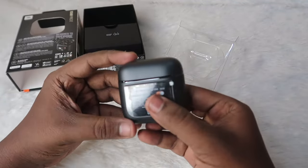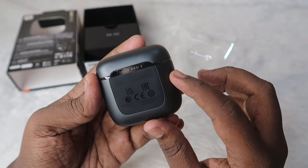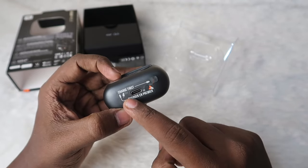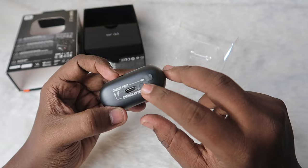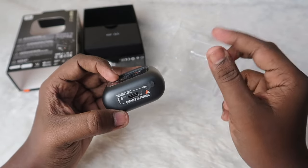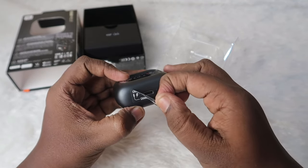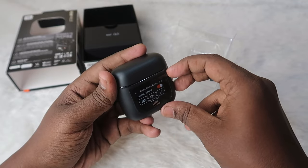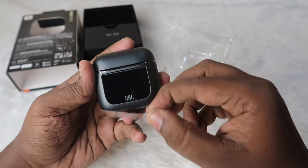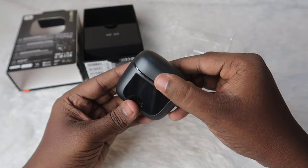Here it is — the JBL Tour Pro 2 TWS earbuds. The design is very attractive. At the bottom they say you need to first charge for two seconds, or press and hold this key for two seconds to turn on the charging case. Let's unwrap it and also unwrap the display sticker. This display has a 1.45-inch LCD panel. Now let's open the charging case door.